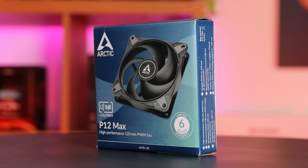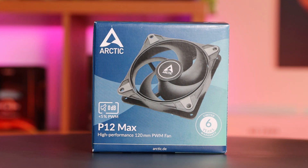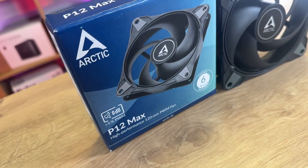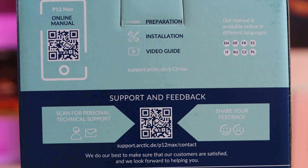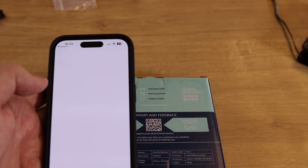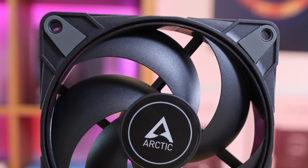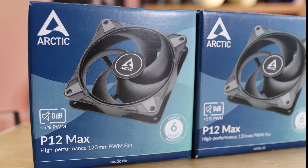Let's talk about the packaging. The P12 Max arrived in the standard Arctic theme for non-RGB products, featuring a mixture of dark and light blue. On the front, there's a picture of the product along with information about the six-year warranty and the zero decibel mode when running at less than 5% PWM power. On the back of the box, there are two QR codes — one for the manual and another for support and feedback — and all the main specifications are listed there too. It's also worth noting Arctic is a carbon-neutral company, which is a great plus for environmentally conscious buyers. Inside the box, I found the fan itself and four black fan screws in a plastic bag. I appreciated the lack of unnecessary extras like paper manuals, which reduces waste and clutter.